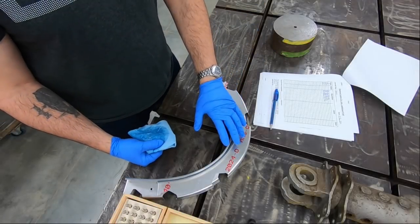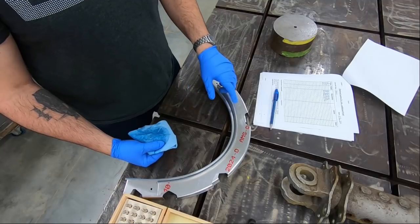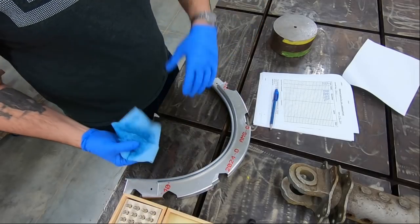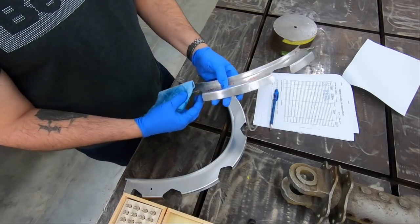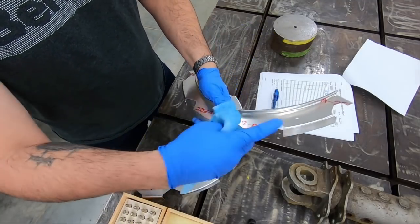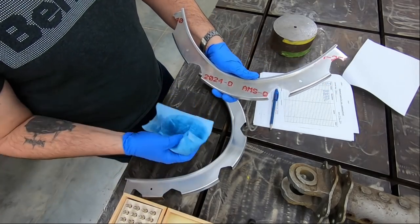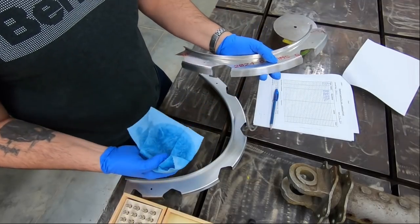Frame JK is one of the easier ones to do. It's at the back of the aircraft — actually one of the last frames I did out of both sets. I hadn't finished it for our set, then I built the set for the Jet Age Museum, and then came back to build frame JK. I pulled the vinyl off and it's still good. These markings come from the mill to identify the material, specifications it meets, material thickness, and things like that.